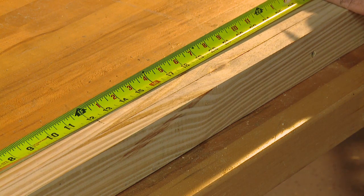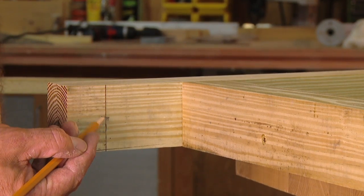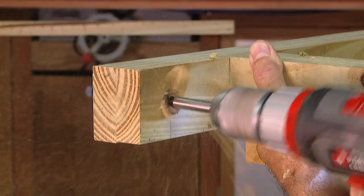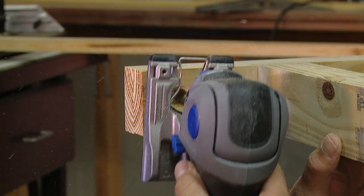Distribute the bracing evenly across the frame, about every foot or so. Next, measure out three inches from the last cross brace and center-mark the location for the rope hole. Use a 7/8 inch Forstner bit and drill completely through the frame, then lightly chamfer the hole to help prevent fraying the rope.